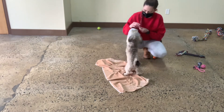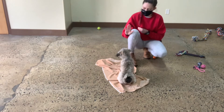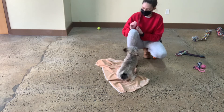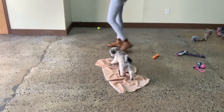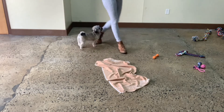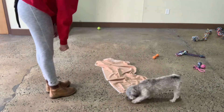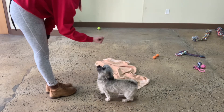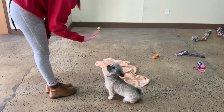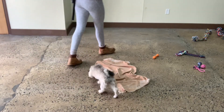Touch. Yes. Good, Coco. Sit. Yes. Stay. Stay. Yes. Yes. Free. Good. Coco, come. Yes. Sit. Stay. Yes. Free. Good. Beautiful.